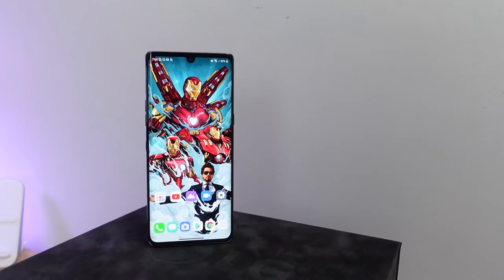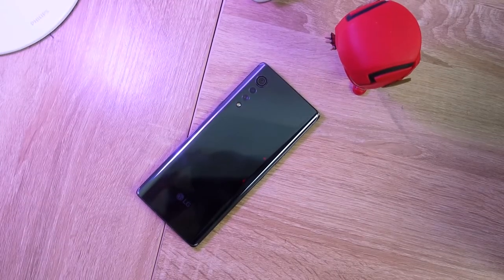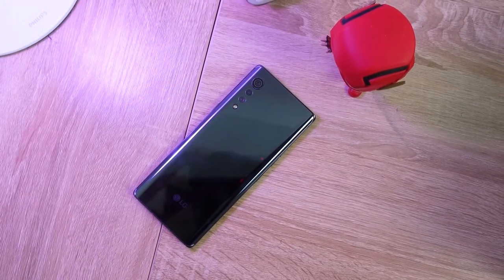Overall, this is a solid device and I like what LG is doing. I think the Snapdragon 765 processor does a very good job for your gaming needs.